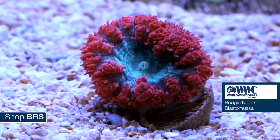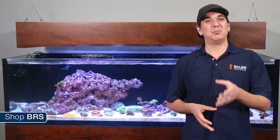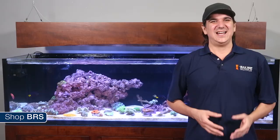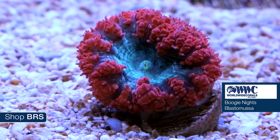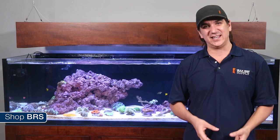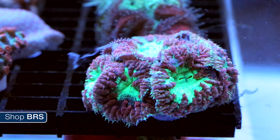Another super popular LPS coral is the Blastomussa, or Blasto for short. This is a polyp of the Boogie Nights Blasto from Worldwide. Blastos are one of my personal favorite corals — pretty hardy, and if they get settled in correctly they will be fairly easy to take care of forever. It is generally thought that Blastos do much better in very low light and low flow areas of the tank. This aquacultured version from Worldwide is likely less finicky than a wild collected Blasto. Most reefers have the best success putting them in a shaded area and progressively moving them out into a low light area. They will often take meaty foods and likely benefit from dissolved nutrients like amino acids.